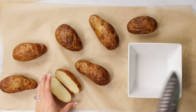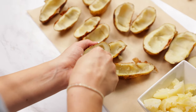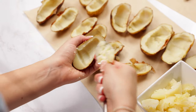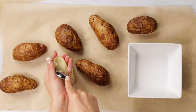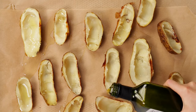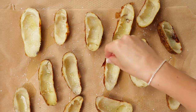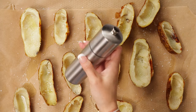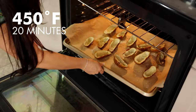Once they are out of the oven and cool to the touch, we're going to cut them in half. Using a spoon, we're going to scoop out about half of the potato, leaving roughly a quarter inch of potato on the skin. Now we're going to turn the oven up to 450 degrees Fahrenheit, oil the potato skins, and season them with salt and pepper. Place on a baking sheet and cook for 20 minutes or until golden and crispy.